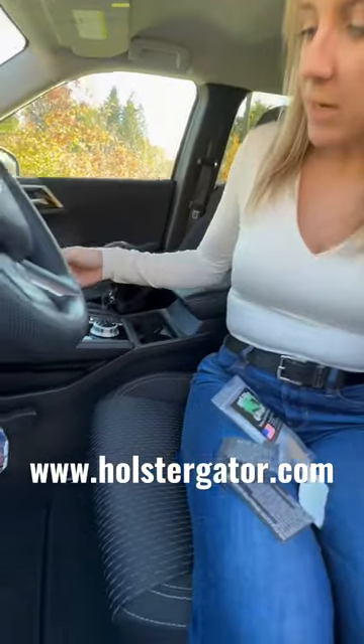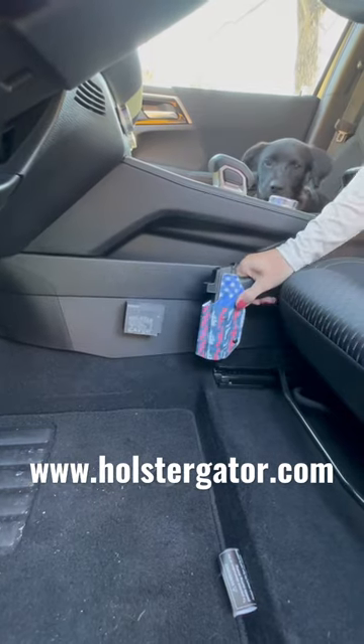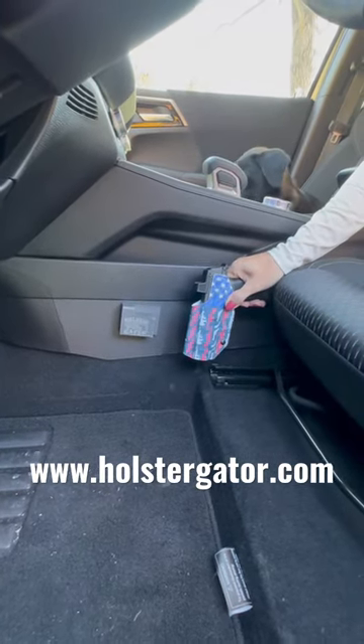Now in my car, I have a Holster Gator installed on my right side as I'm right-handed. Mine requires a pushing motion in order to get it onto the Holster Gator.